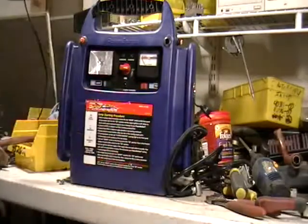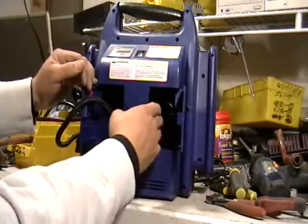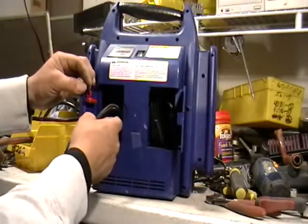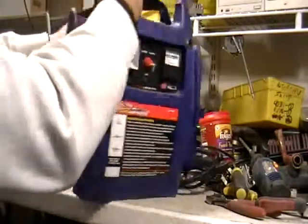Now also, in the back - this one is a little more elaborate - there is a charger for your cell phone or something like that, and also an air compressor to put air in your tires. I took it all apart earlier and I wanted to show you what is inside.